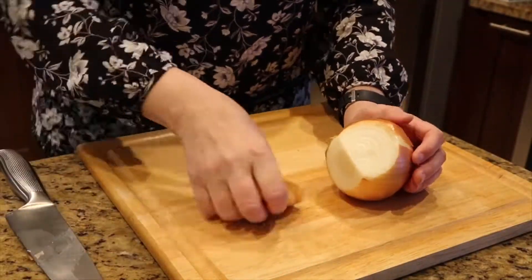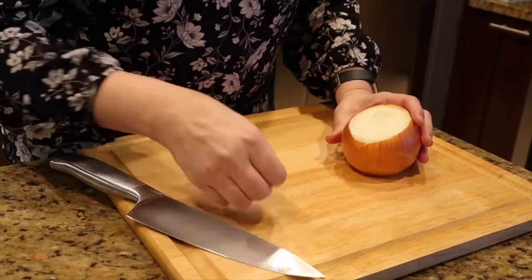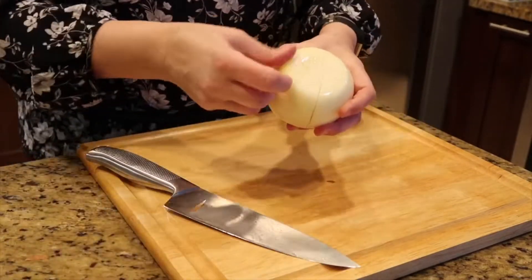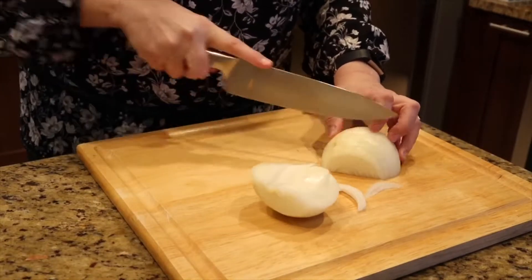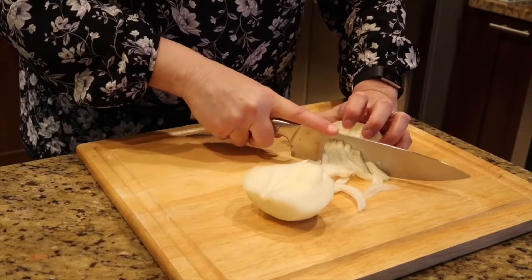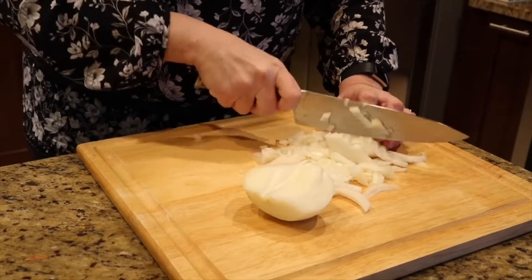I usually like to prepare all my vegetables first. So I'm going to peel and dice up my onion. For this recipe I like it a little bit small, though some people might want to leave them as thin slices — it's really up to you how you like your onion, but I like it diced up.